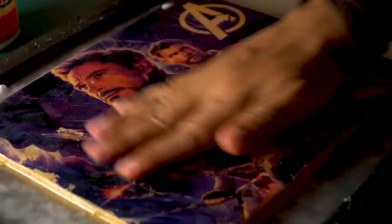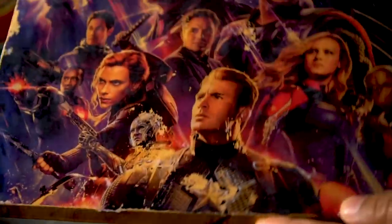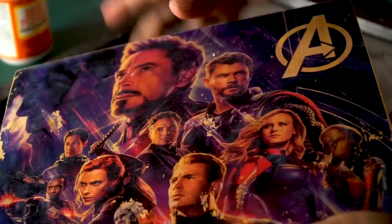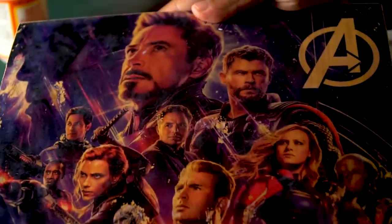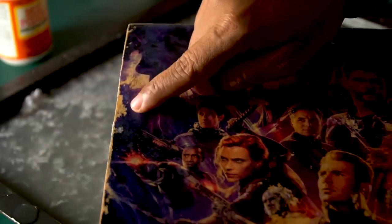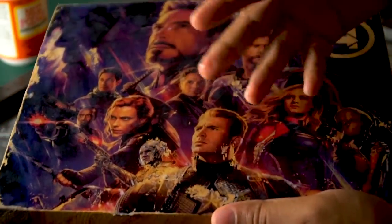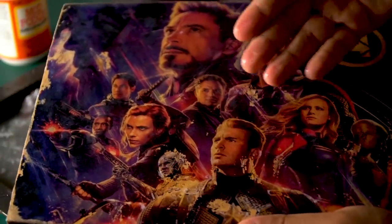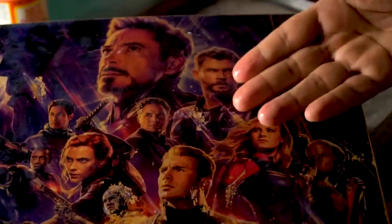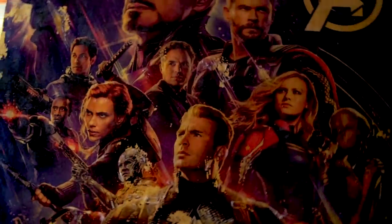And we are done! Let's pour some water and check our final poster reveal — look at that, it looks amazing! The print is pretty good; it has been transferred onto the wooden block. It has peeled a little from the corner, and it has a slightly distressed look — but it is Endgame, there will be a little fight and destruction, so it looks nice. Let's wipe it and check the final reveal.